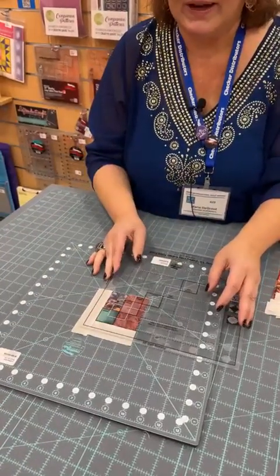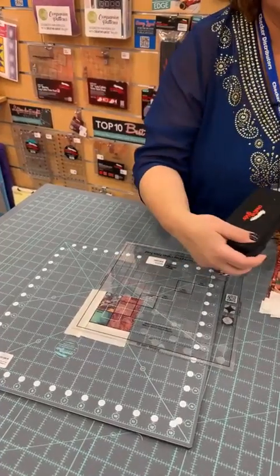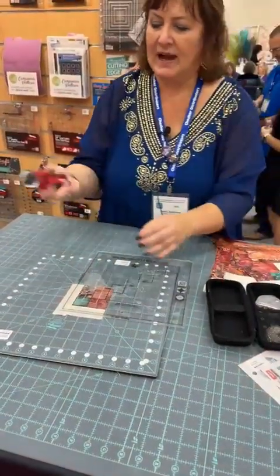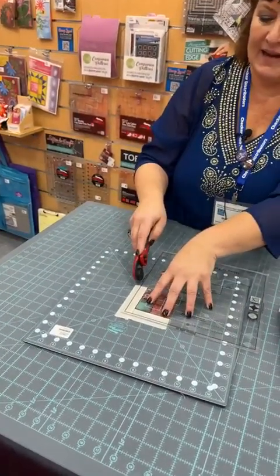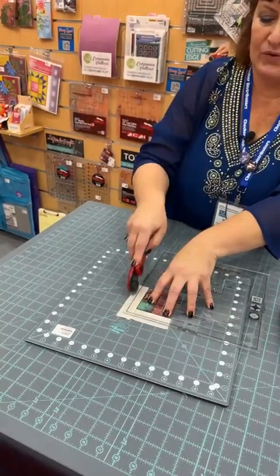I'm going to get out my rotary cutter — of course a Creative Grids rotary cutter. I'm right-handed, so I depress the button and slide it to the R to open it up for right-hand cutting. I'm going to trim — look at that, when I add a little pressure it does not even move.